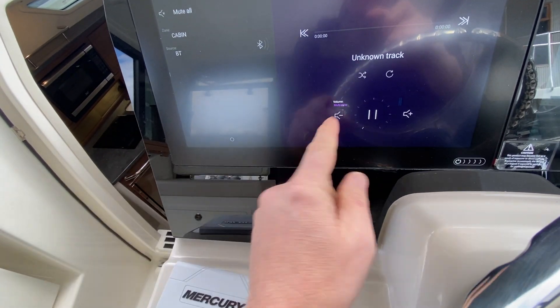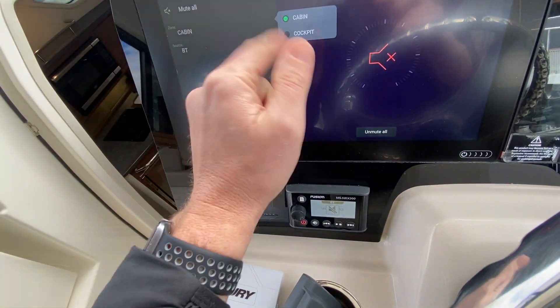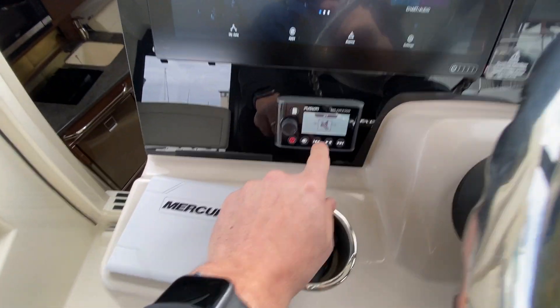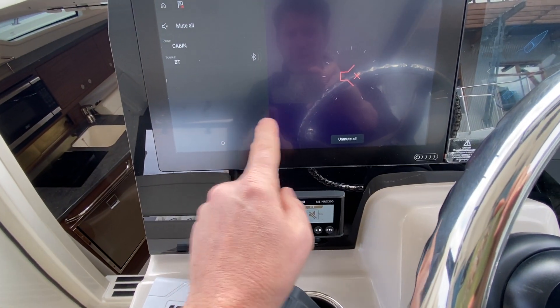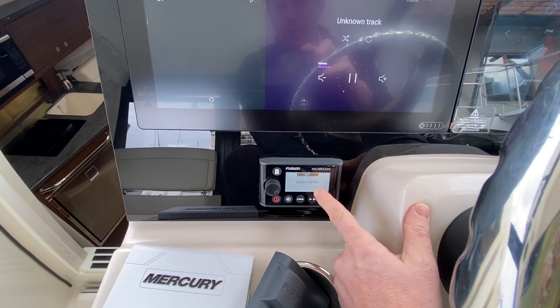It also does the stereo, so you can control the stereo from here — you can mute them or make them loud, all up here. You also have a control here for the Fusion, so if I go there and unmute, you'll see it also unmutes here.